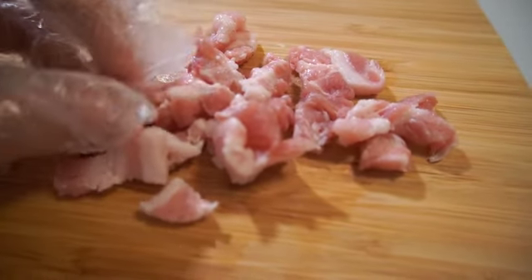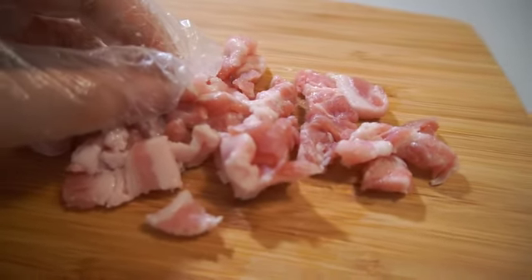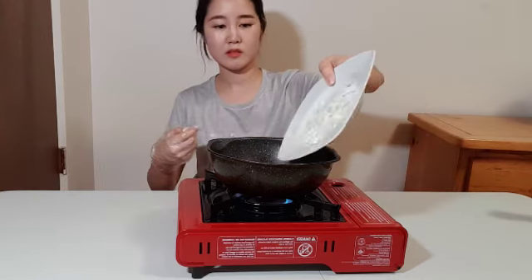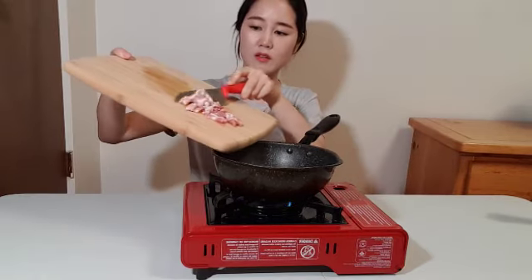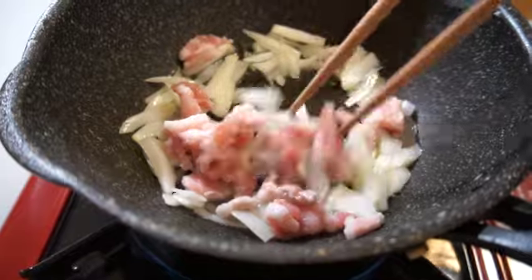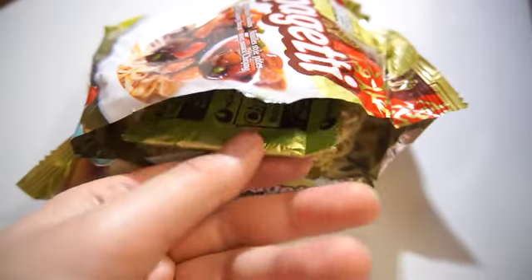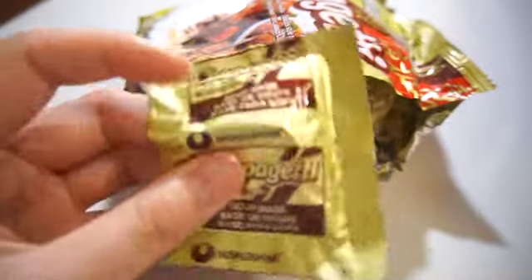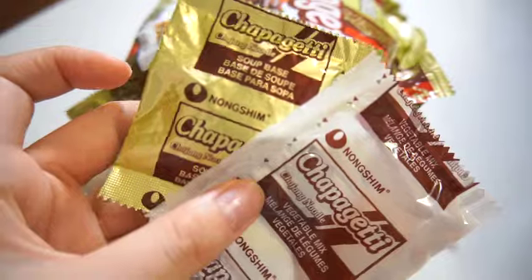Next one, make sure to prepare pork belly. Before we boil the noodles, we will make the sauce first. There are three sauces enclosed in jjapagheti. Why did I bring out only two? Weird — I will show you one more later.